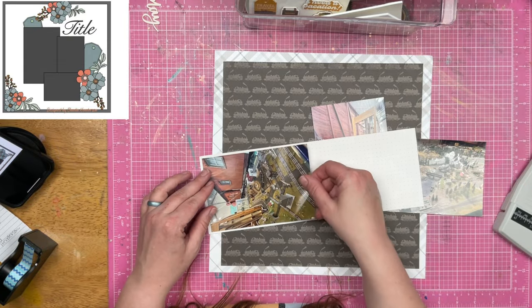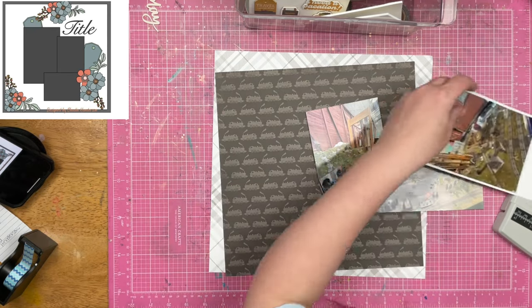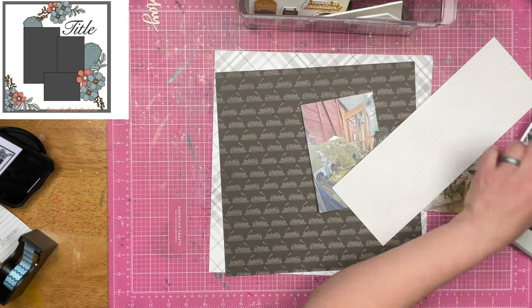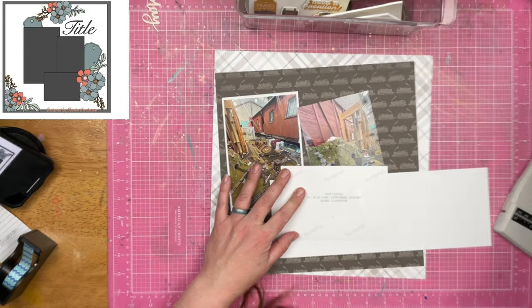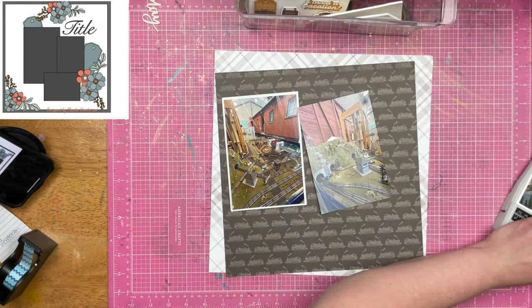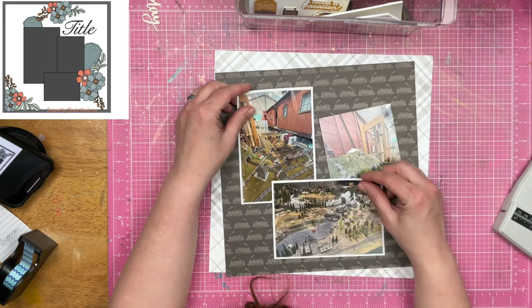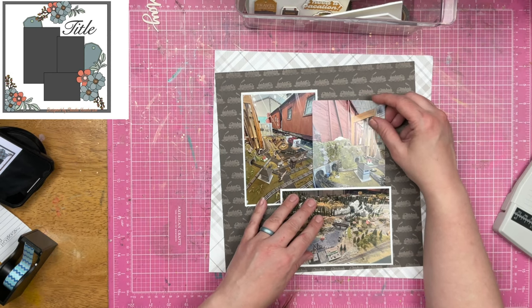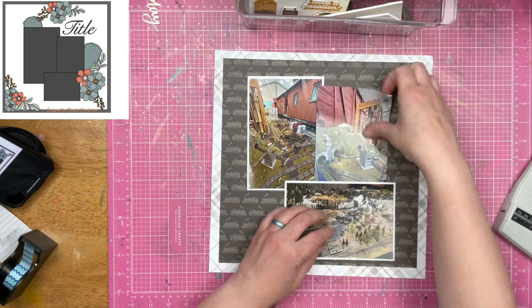So I'm just trying to figure that out. I do decide to go with this dotted neutral color paper. It is whiter on one side than the other — the other side is more of a cream color. You don't really get to even see the dots and that's fine. It's just a nice neutral color that's going to go with the rest of the layout, positioned back to basically where I had it before.